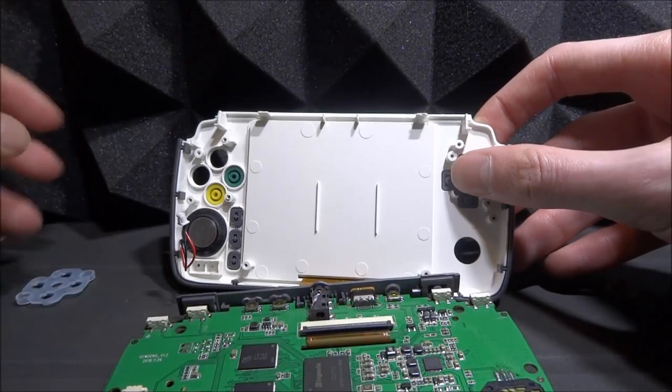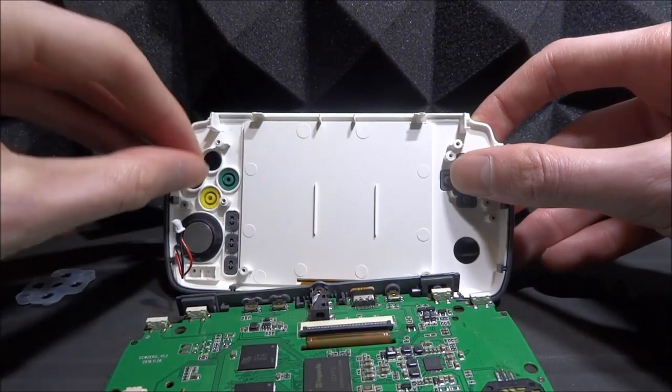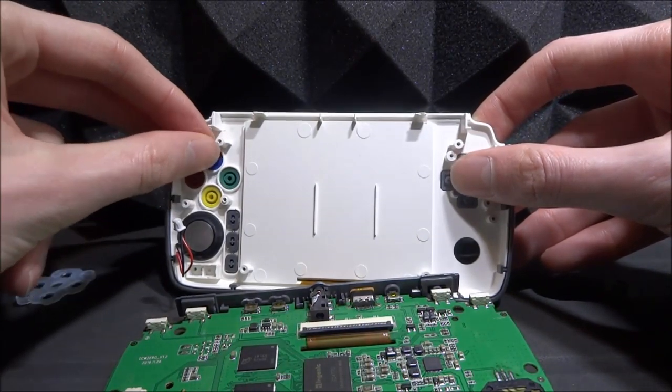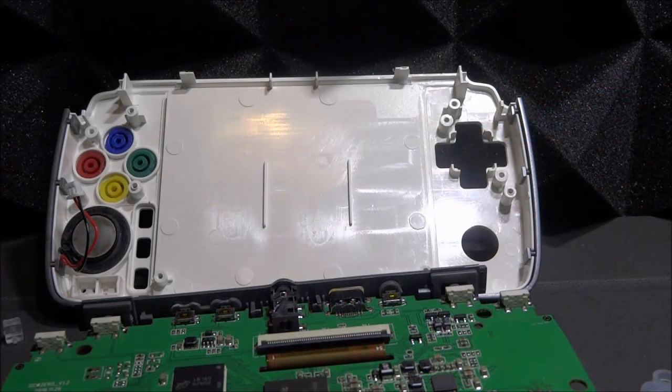With the device at the same angle as me: green goes here, yellow goes here, red which is A goes here, and blue which is X goes at the top. There you go — the buttons should be fine from there. That is the buttons finished, and now we just need to put back everything that fell out.